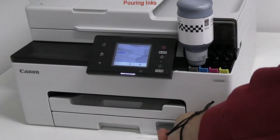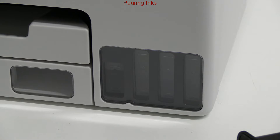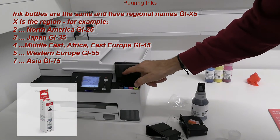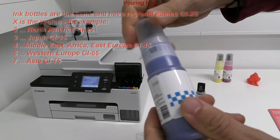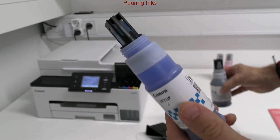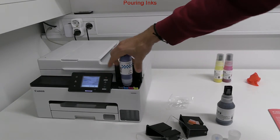This is the first Maxify GX model where all the ink tanks are placed to the right. The bottles have a mechanical ID to prevent putting the wrong color into the wrong ink tanks.